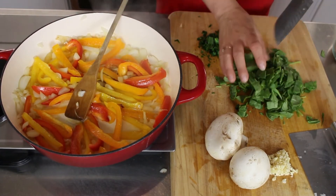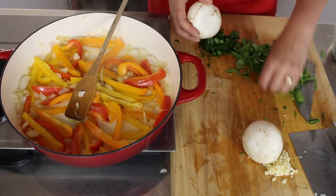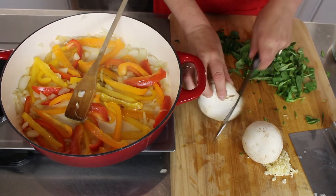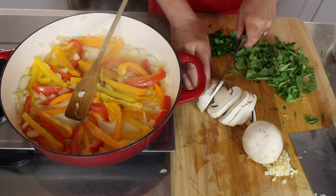I also have huge mushrooms that I'll be chopping up. Of course if you don't like mushrooms you don't have to put them in.